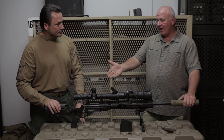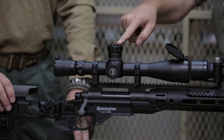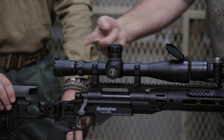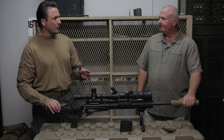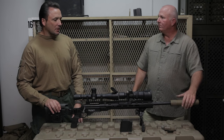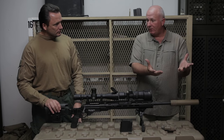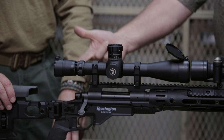Speaking of first focal plane and that hold-off reticle — going old school, look at there. We've still got dialing capability, we've got our BDC information. You have both capabilities, so you can use the H-58 reticle or use the BDC, either or. I've actually had guys get their data off of here in the absence of any ballistic computing capability, write it down, and just turn it into a holding reticle.